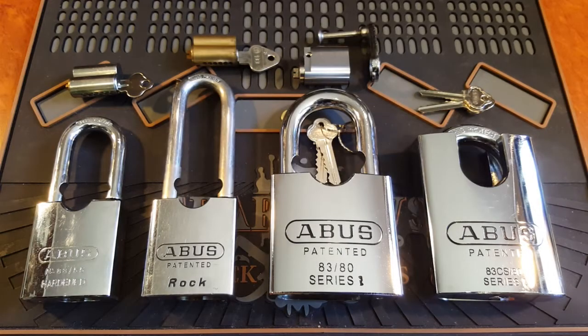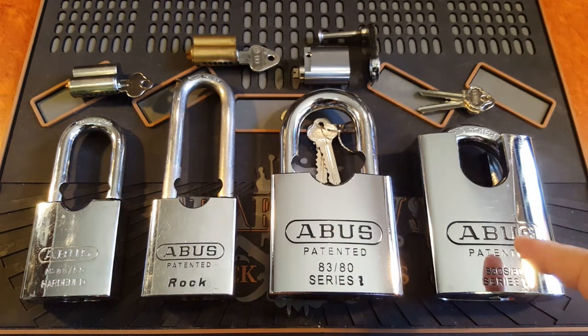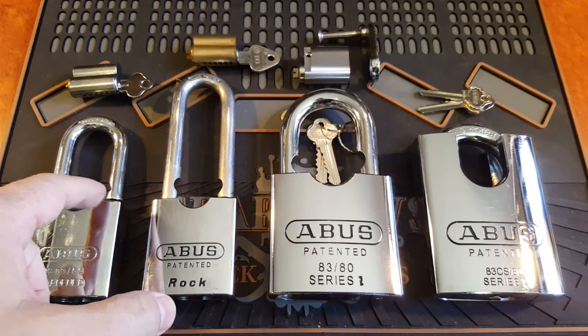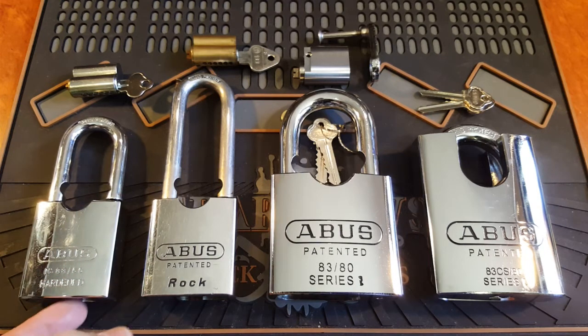G'day guys, welcome back to another episode. Today I wanted to have a look at some Abus locks that I have - three in my collection. This one here is going to a friend of mine over in the States, so I won't be opening that one. The reason I did this was I've seen a video by Adrian Weber ages ago, and he highlighted a few issues with the Abus locks about rust in the shackle holes and also milled into the cylinder holes.